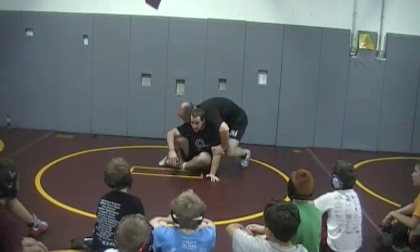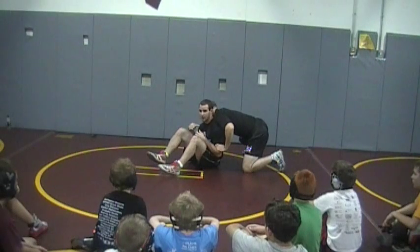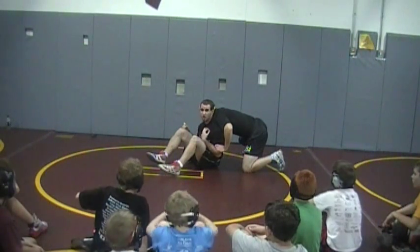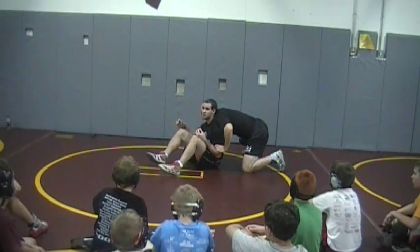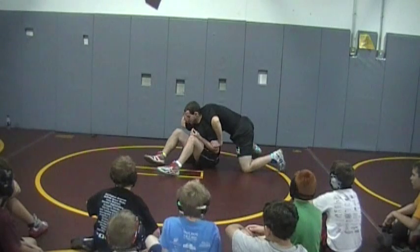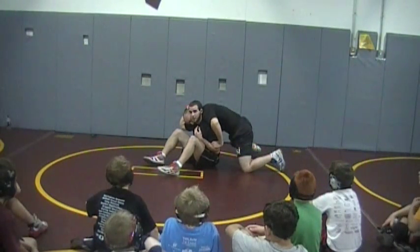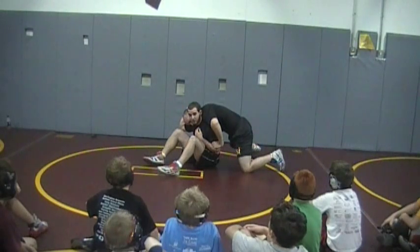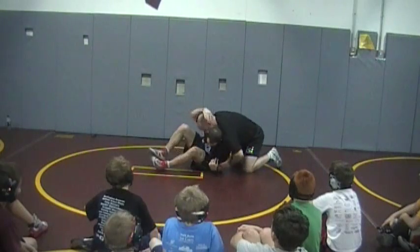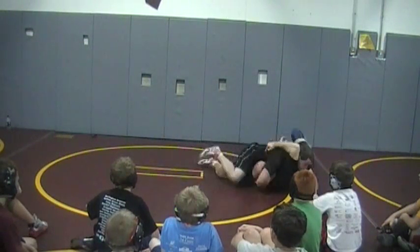I would say probably 75% of wrestlers, when they're on top, get too high on their head. So this move is going to be there a lot. As soon as his head comes over the top, we're reaching out and clamping it down. I'm not resting my head — I've got to clamp it and trap it, because he's not going to want to be there. Going to the opposite shoulder, this foot's kicking over hard, and across the stomach — it's going to put him right to his back.